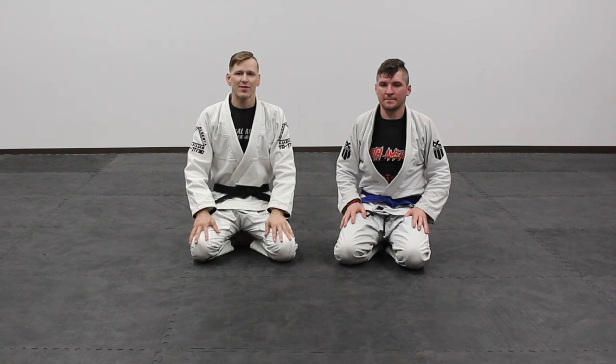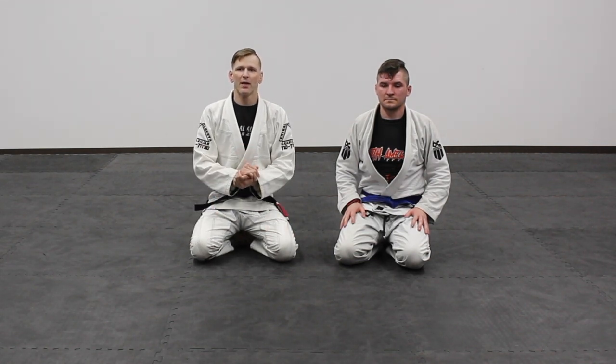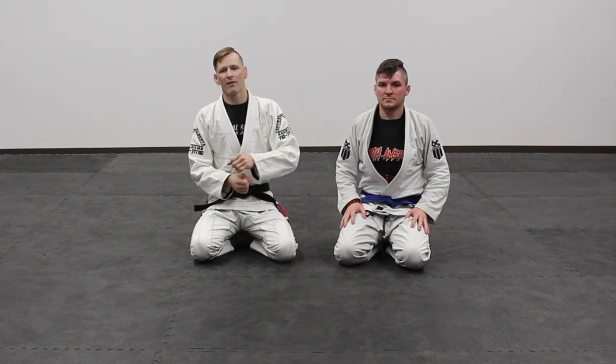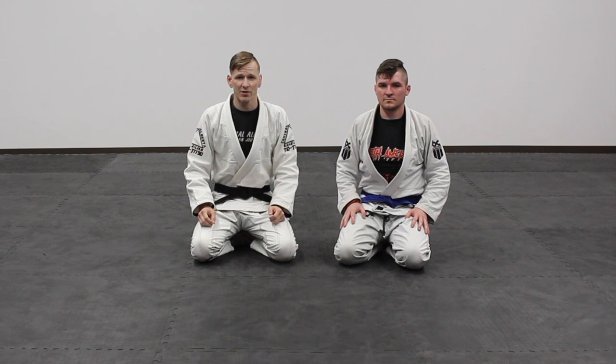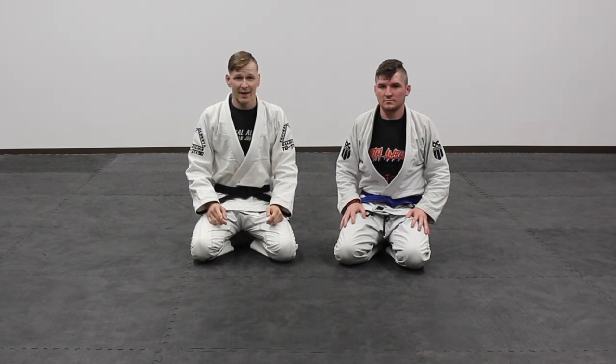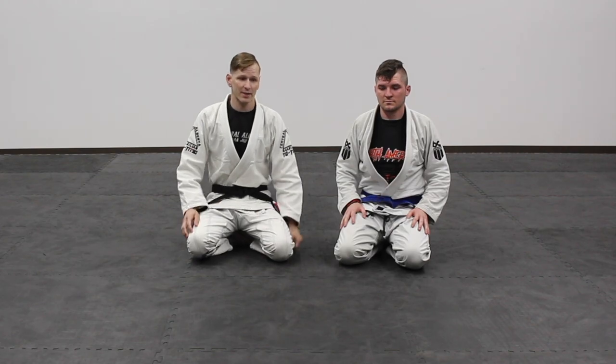Hey guys, Drew from Because Jitsu. I'm going to be doing a technique for Jiu Jitsu Times. This one is a great way to use a forearm choke, which often times isn't used as an actual submission. But if you do it properly, it can be a devastating submission. So we're going to set it up from side control.